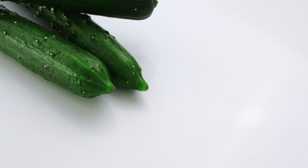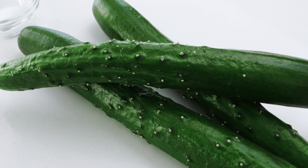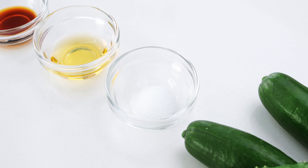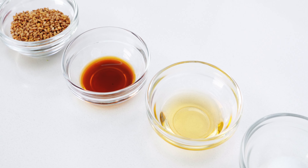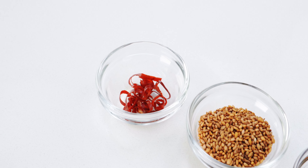I've got 325 grams of Japanese cucumbers, but any thin-skinned cucumber like Lebanese or Persian will work. To season these, I've got a quarter teaspoon of salt, one teaspoon of toasted sesame oil, one teaspoon of soy sauce, one tablespoon of toasted sesame seeds, and for those of you that like it hot, I've got some dried chilies.